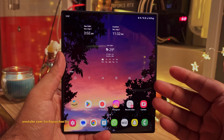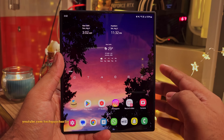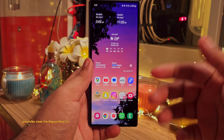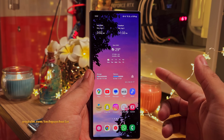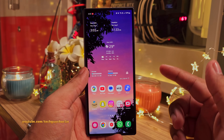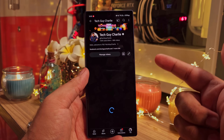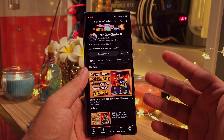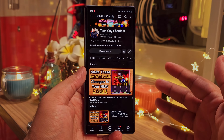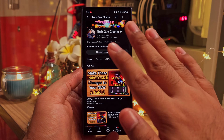So there you have it — that's how you go about customizing and making your Z Fold 6 awesome. If you have any questions, make sure to leave them in the comments below and I'll try my best to answer them all. If you've enjoyed the video and it helped you customize your phone, hit the like button and share it with your family and friends. More videos coming up on the Z Fold 6, so make sure you're subscribed. Thank you for watching — TechGuyCharlie signing off.